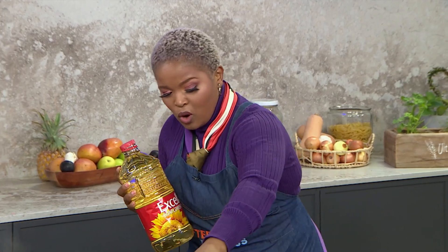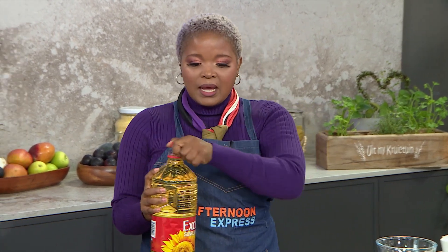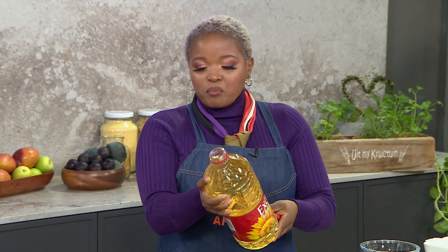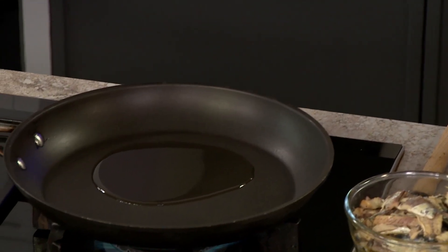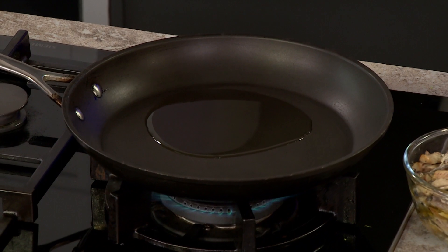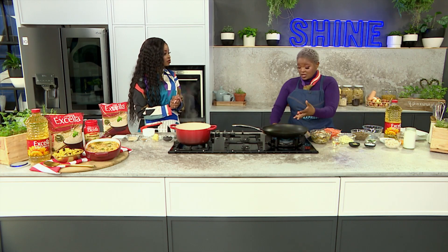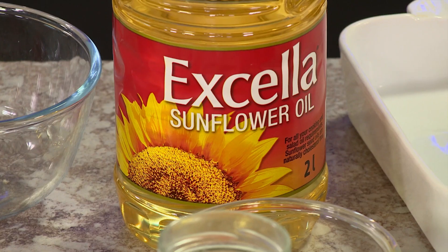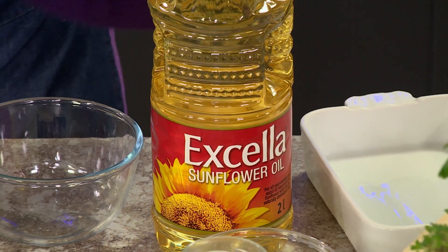The one thing that most people don't know about bobotie is that the flavors are so Cape Malay — they're so signature to South Africa. As South Africans, we always find a way of making sure that our dishes are made with pure excellence, and that is what I love about Excella. The sunflower oil — you could do literally everything with it. You could bake with it, grill with it, use it in all those applications. High-heat applications are perfect for our Excella Sunflower Oil.